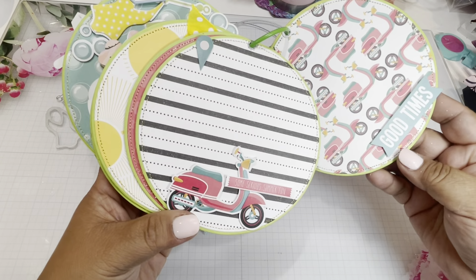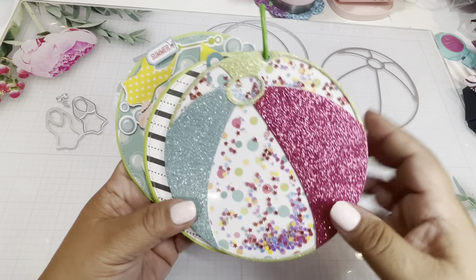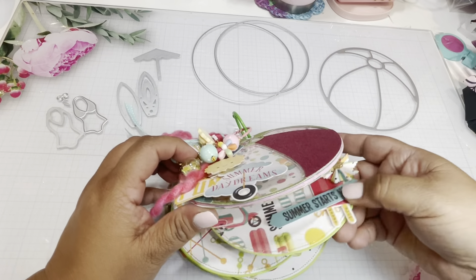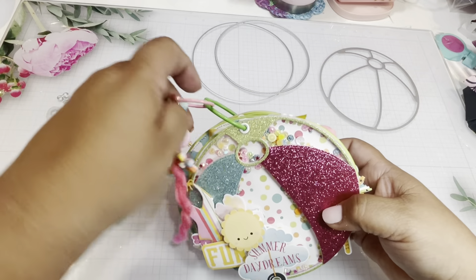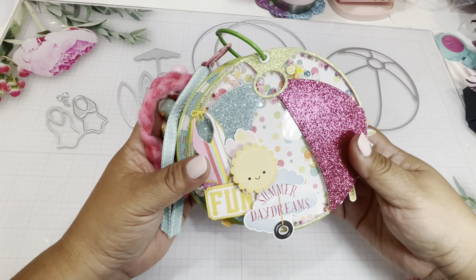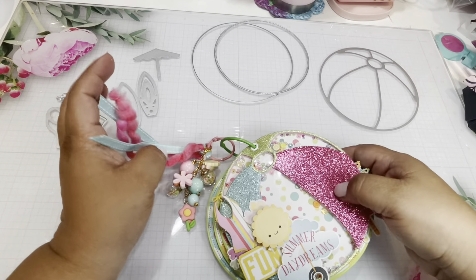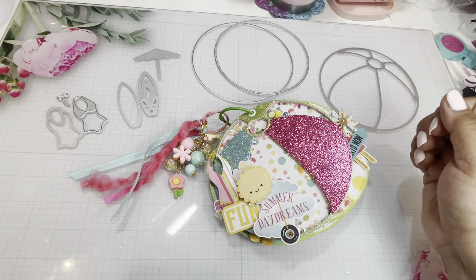Look at how cute this is! I can't remember at the top of my head what the collection is, but I will list it. For the back, I did a flat one without foam — just a shaker effect — but it's really the front that I made into a true shaker for this album. I love it — it's big enough to print out four by four or four-and-a-half by four-and-a-half pictures, and you can always go back and embellish more if needed. It was quick because there aren't a lot of pieces. If you haven't picked it up, use my code LILLIAN10 to save 10 percent. I really hope you enjoyed this — I'll catch you on the next one, bye!